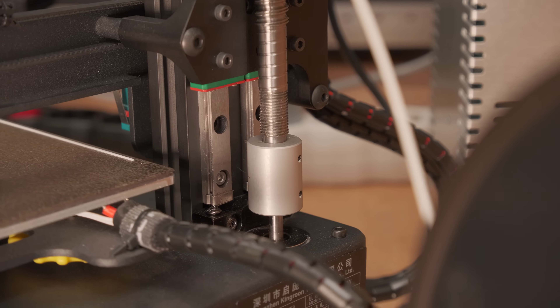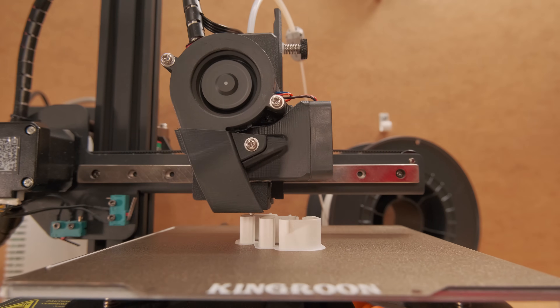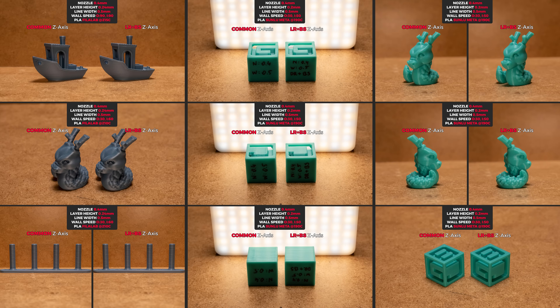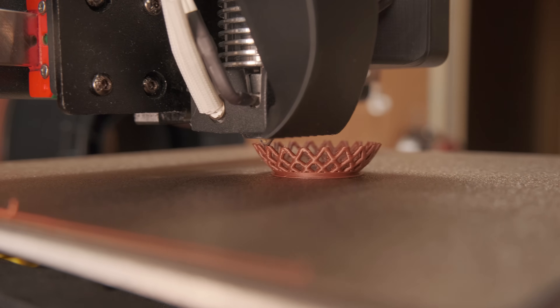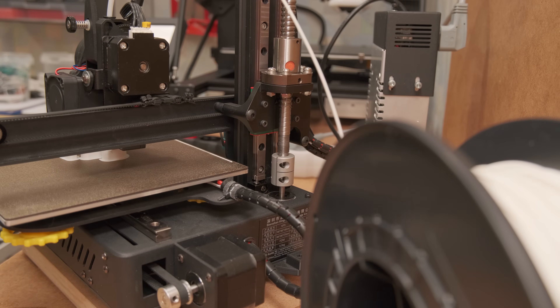Is it solely due to just increasing profit margins, or is it more? This is why today I am exploring this topic and will be showing you exactly how much or how little these upgrades improve print quality, and what advantages and disadvantages they bring to the table. So let's find out more!